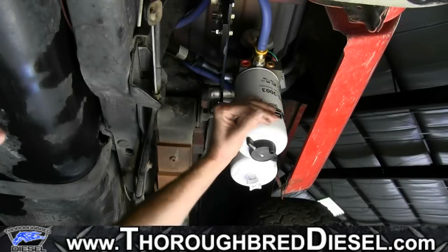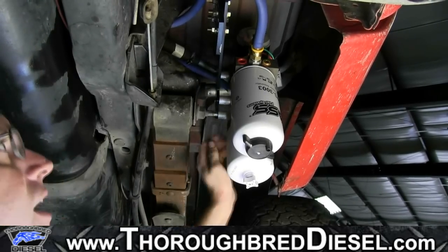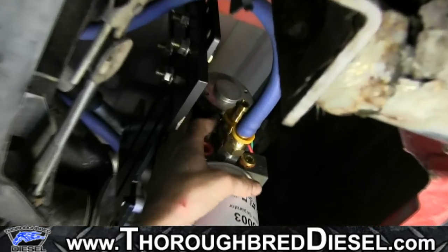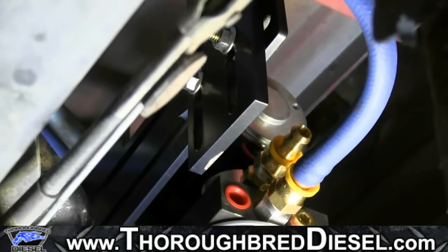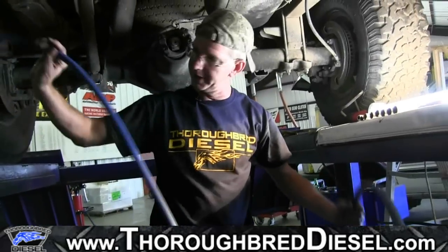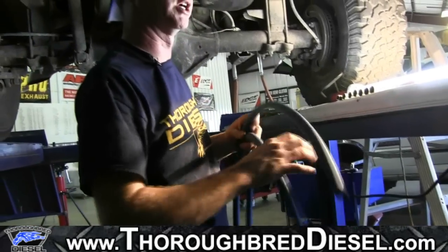We've got our fast system mounted. We cut our hose — this is our return side and our supply side is on the back. We assembled the male push-to-lock on the air separator side, so this length going to our engine is probably 12 to 14 feet. We've got plenty of hose to go to the engine compartment and get us to our injection pump. Now I'm going to go ahead and route it where I know I'm going to want it.